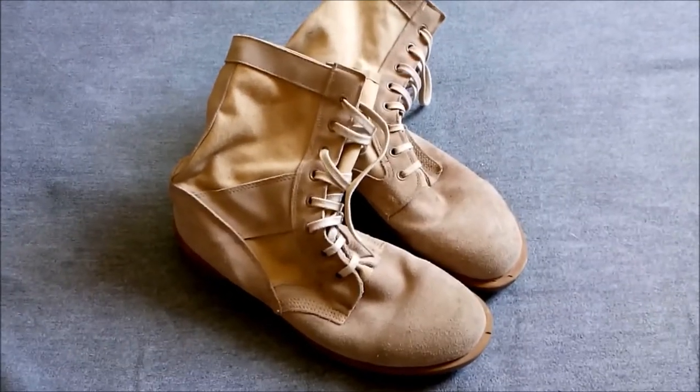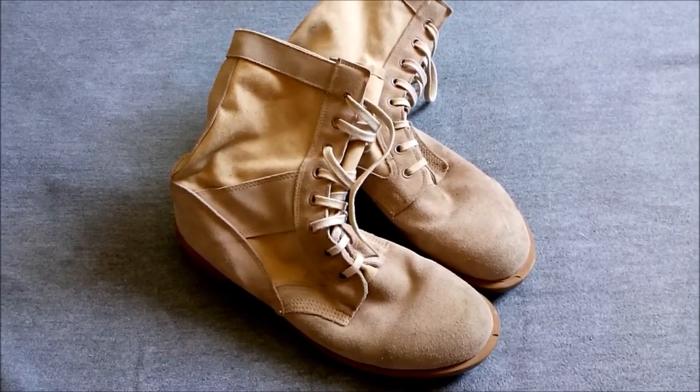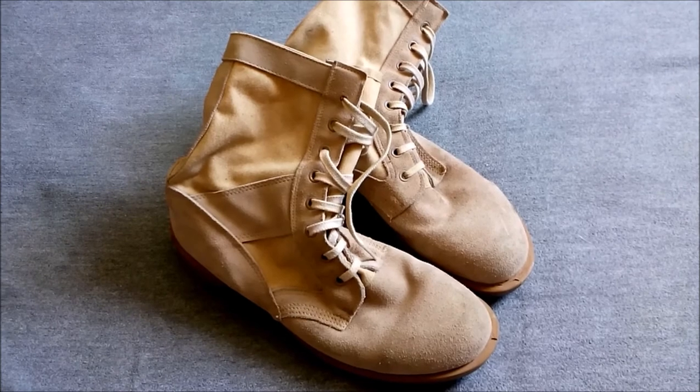So there we are — the British Army Desert Boot as issued in the Persian Gulf War. I hope you found that interesting, and until next time, bye for now.